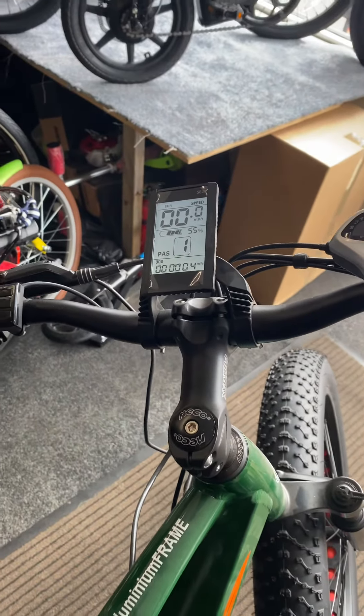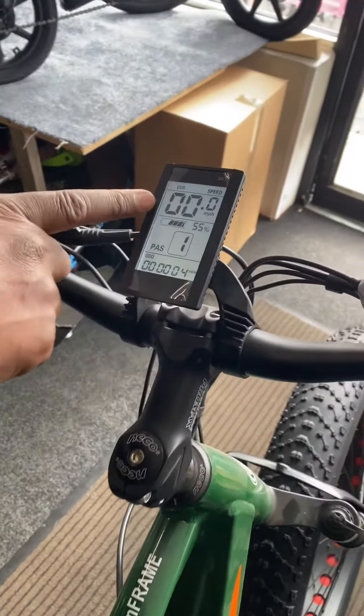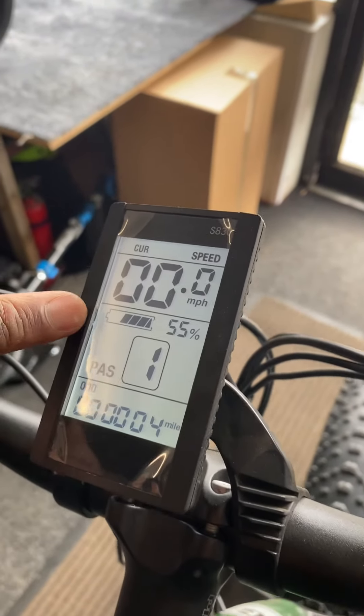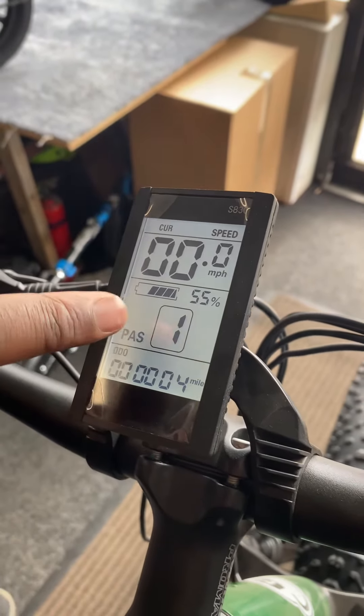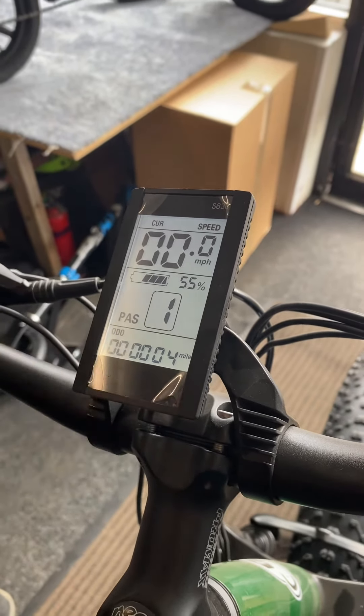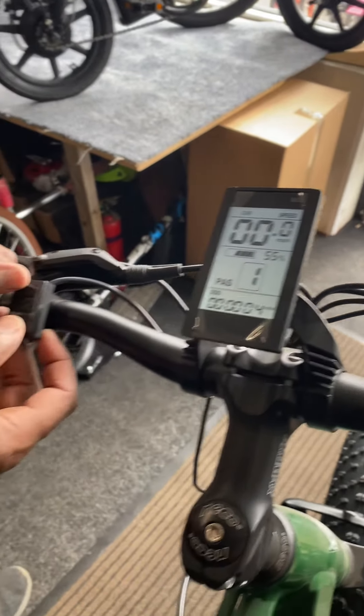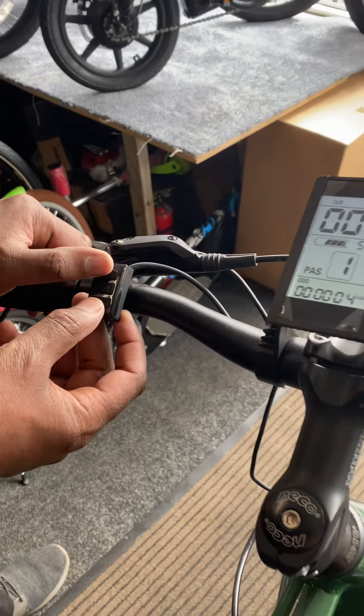Once the display comes on, to go to the main settings I'll go through the display. That's the speedometer, that's the battery level, that's the pass control — I've got one but you can go up to five or nine. And there's the odometer, that's the mileage that we use. To get to the control settings, you press arrow up and arrow down together for three seconds.